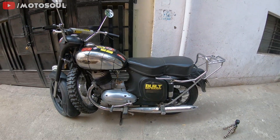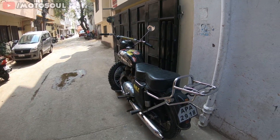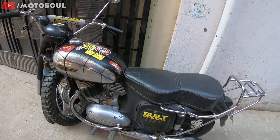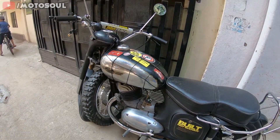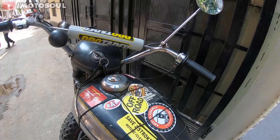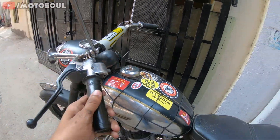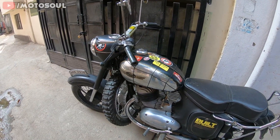So that's how you start a Jawa or ESD — this method applies to all two-stroke Jawas and ESDs. That's about it for this video. Hit the subscribe button if you'd like to see more videos on Jawas and ESDs. I have a plan to make a detailed restoration video of this motorcycle coming in the future, so hope to see you guys in the next video.